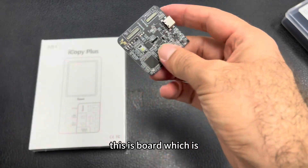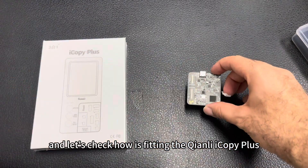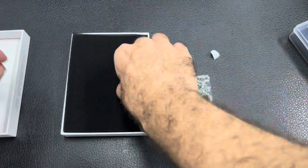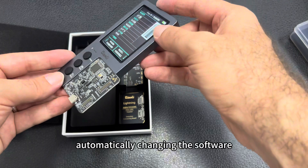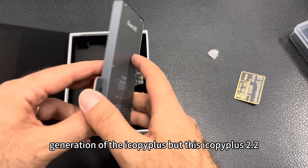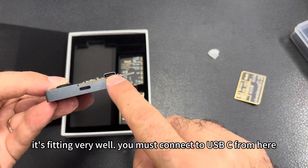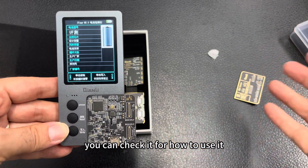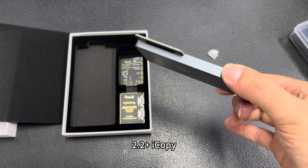This board is much smaller than the previous one. Let's check how it fits in the Chenly iCopy Plus. It fits very well and automatically changes the software. This is the second generation of the iCopy Plus — the iCopy Plus 2.2 Plus version. It's fitting very well. You must connect the USB-C from here. We have a PDF file for this product you can check for instructions on how to use it.